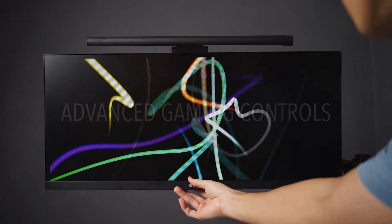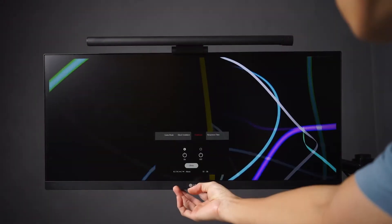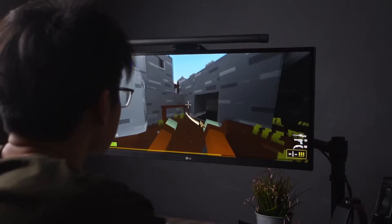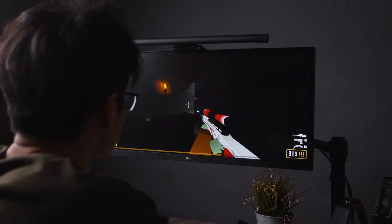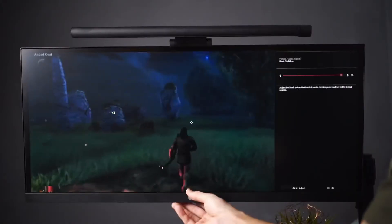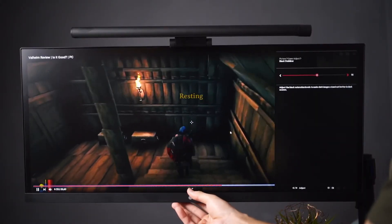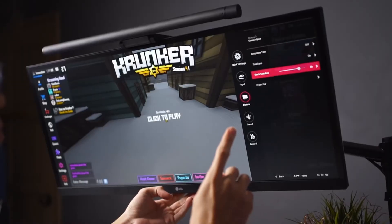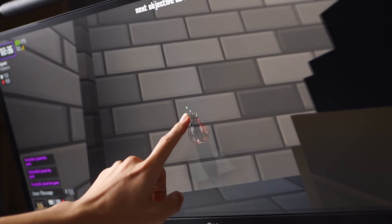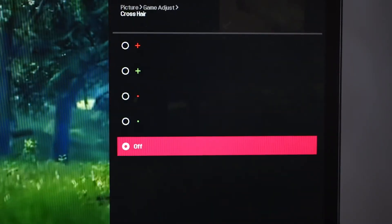Apart from this, there are a handful of settings to play around with in the game adjust section from the joystick control. You have response time from off to normal, fast and faster, depending on the movement of the content. For fps games that have lots of motion, it is recommended to set it to faster. There is also a black stabilizer setting that adjusts the black saturation levels, making dark images stand out better in dark scenes. And my favourite game setting is the crosshair feature, which literally adds a crosshair in the middle of the screen — you get to choose from a dot to a cross, either green or grey colour.